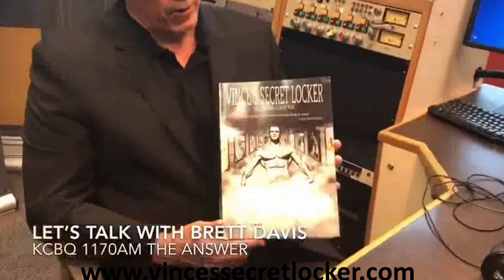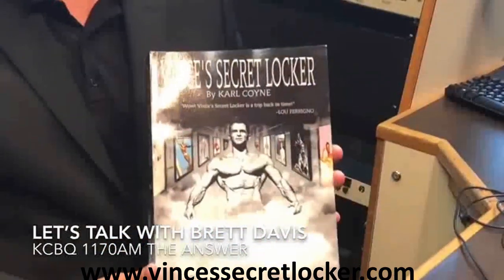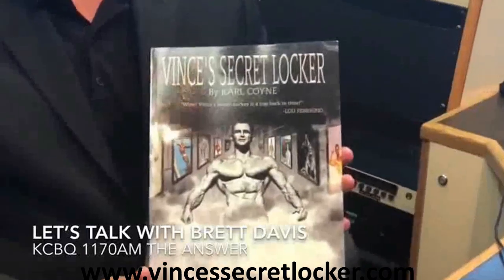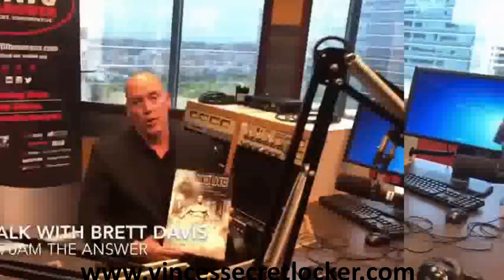Hi everybody — I just want to recommend this phenomenal book, Vince's Secret Locker, Volume No. 2, by Carl Coyne. I've been looking at this for about four weeks and I can't put it down. He also has a Part 1 that I highly recommend. Vince was the trainer to the stars and had an amazing, interesting gym — it was all made out of wood, and there's still a lot of equipment like it around today. He'll be on our radio show coming up probably in the next couple of weeks. Highly recommend this book.